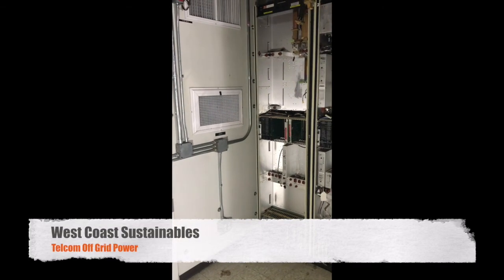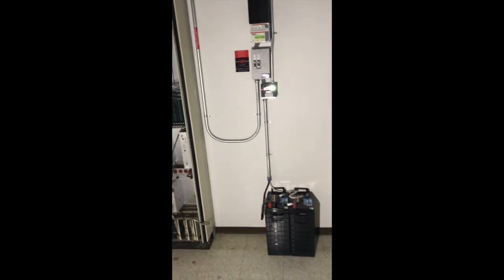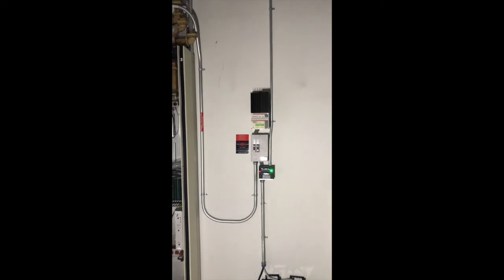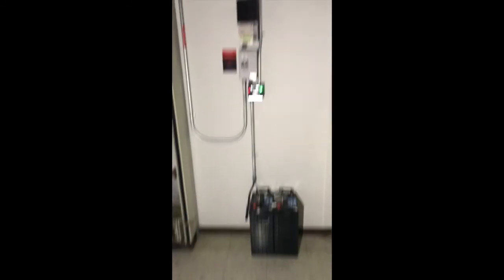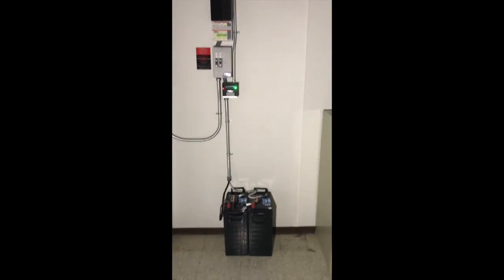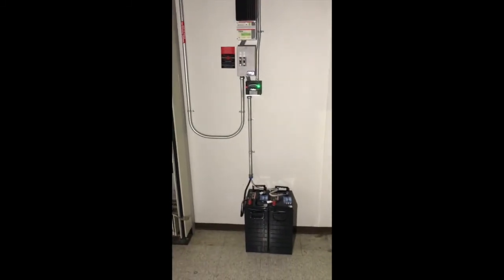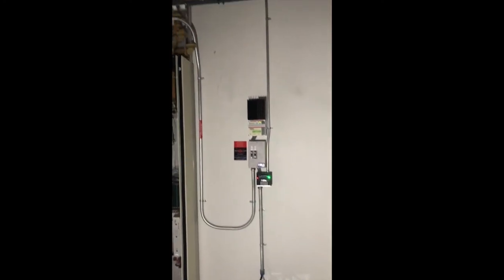We're in an abandoned telecom booth out in the middle of nowhere. We're contracted to come in and put a little battery system in — it's just 400 watts, a 12-volt battery bank at 400 amp hours, a TriStar MPPT charge controller with a little Midnight battery status meter. All this is going to supply power for a radio repeater they're going to add in here, probably in the spring. We decided to wait, but we had to hook the panels up anyway so they could get some power.